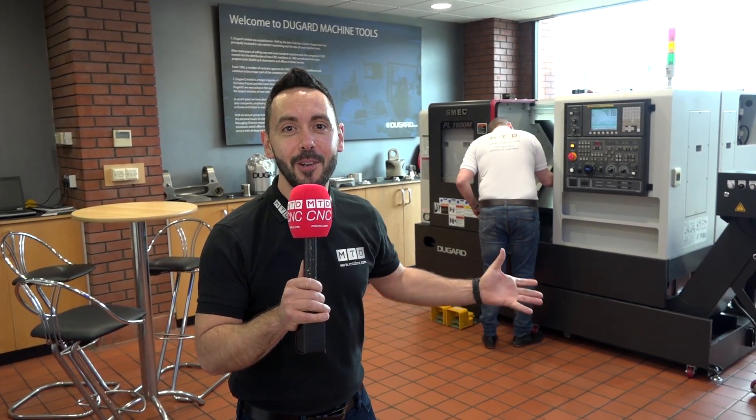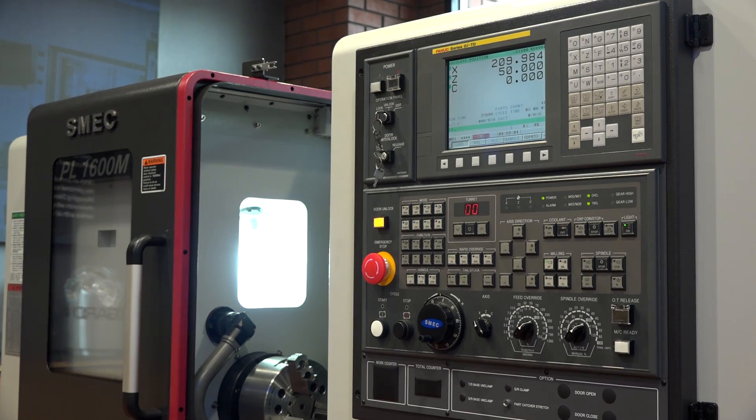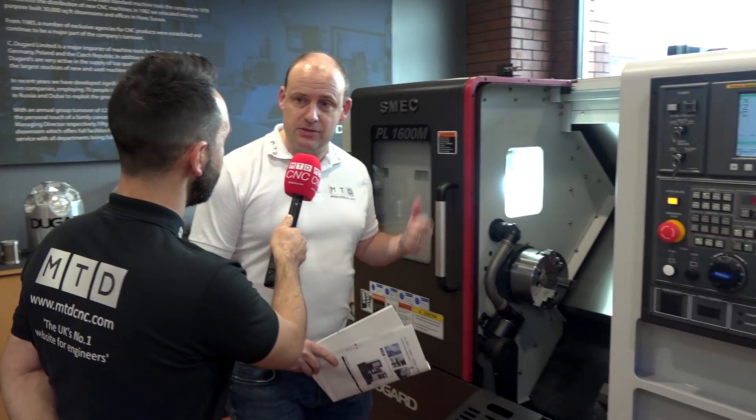We're at Dugards today to take a closer look at their lathes. Paul's having a look at this SMEC PL1600M. There's a special offer on this machine — we're invited here to site today. You may be aware Dugards aren't going to MAC and haven't done for a few years, but that enables them to do competitive deals on machines and pass some savings on, and one of them is this PL1600M.